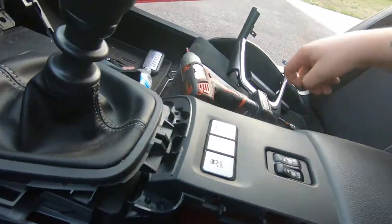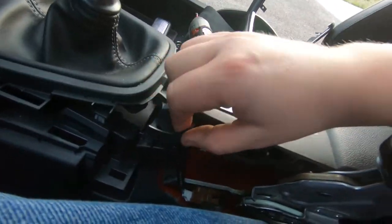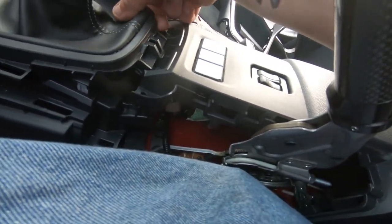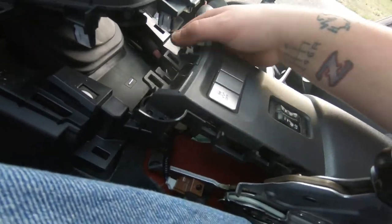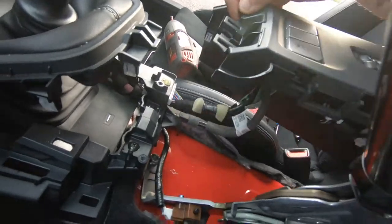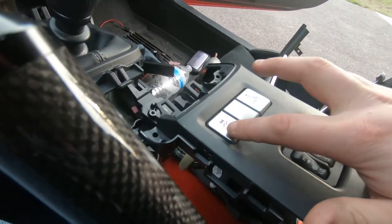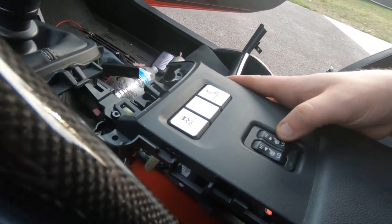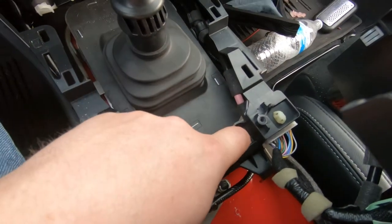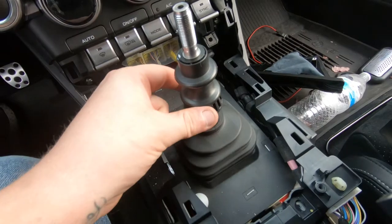Take the two Phillips screws out and once those are pulled out you can lift the center console over those two little tiny black tabs. Pop that off and the center console comes out of the way. You'll need to remove the two clips that plug into it for your traction control buttons and seat warmers. Once those are pulled out you can remove the shift boot.